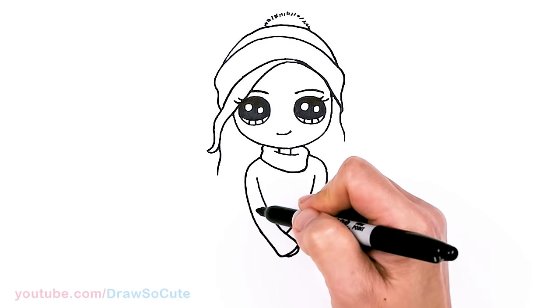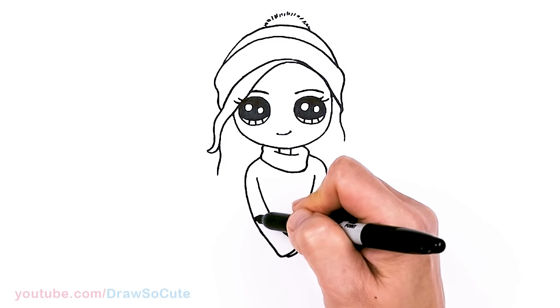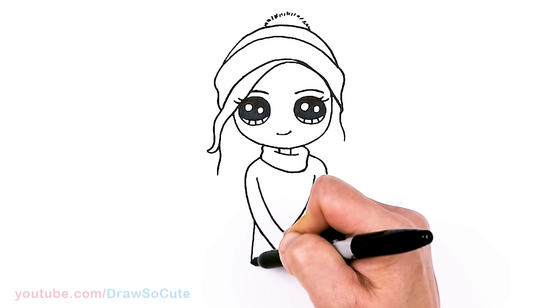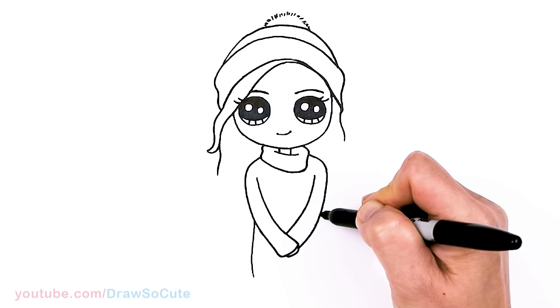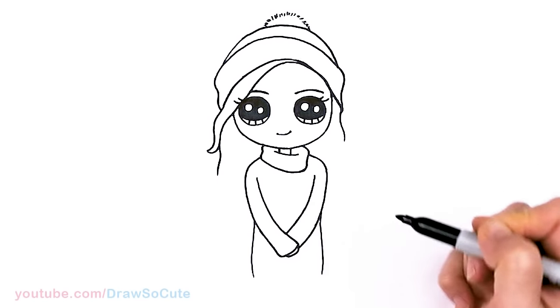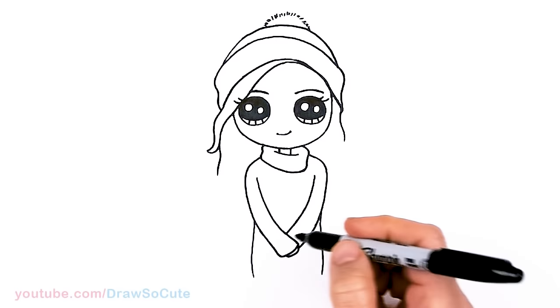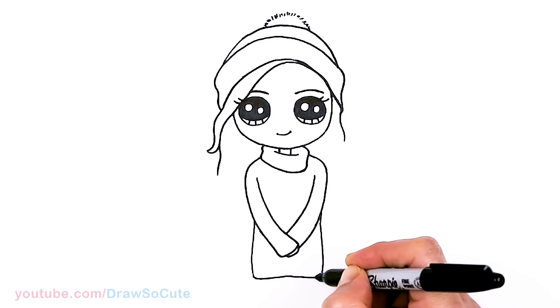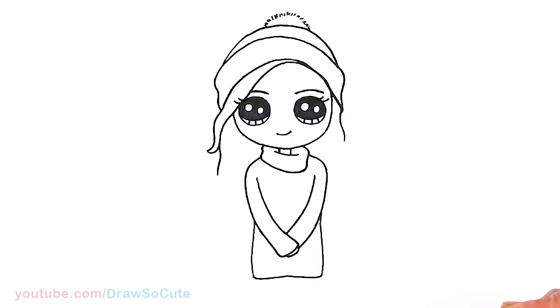Then from there, let's draw the rest of her sweater. Imagine her body — about right here, pop this out, give it a little curve and in. Same thing here — give it a little curve and in. About right there, I'm going to cut it off with a little wobble.